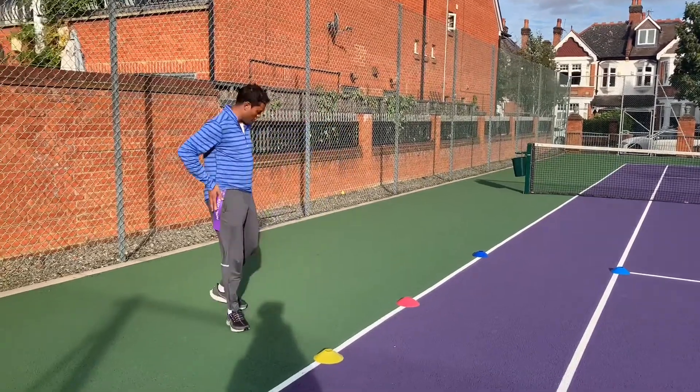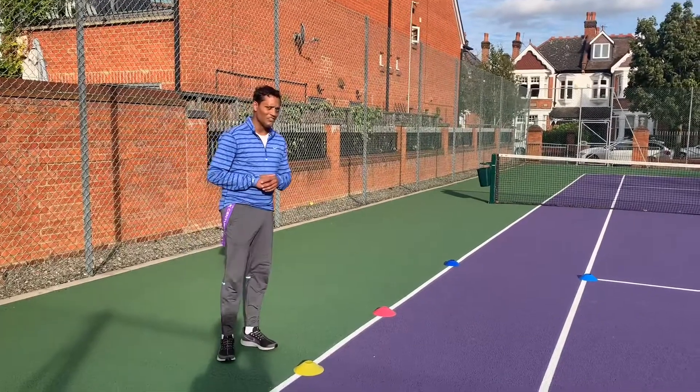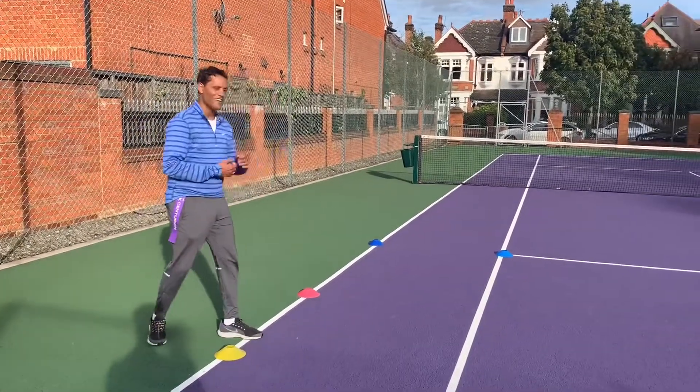So the idea is you've got your two tags on. You've got a shark which will start off in the middle, and you need to try and get past the shark to get to the other side.